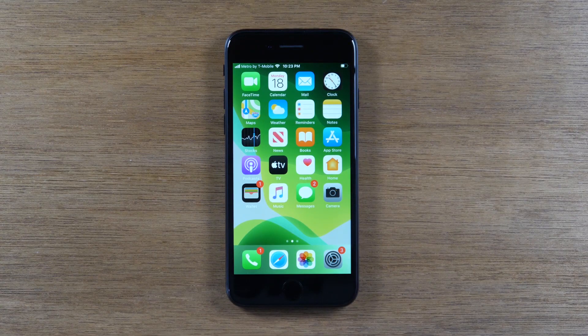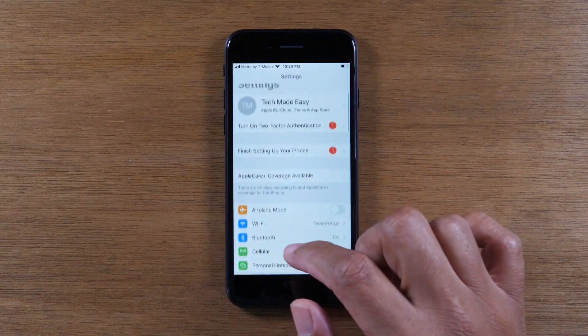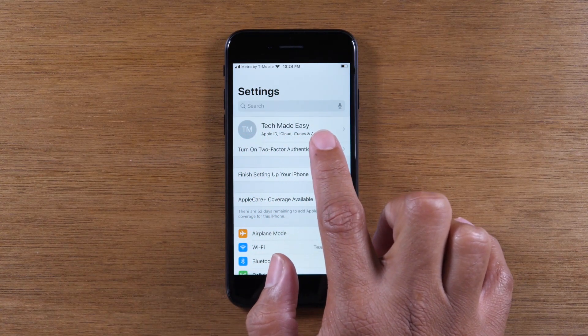Today we're going to walk you through how to reset your iPhone back to factory settings. The first thing you'll want to do is go to the settings wheel and go to the top of the screen where you'll see probably your picture and your iCloud information.